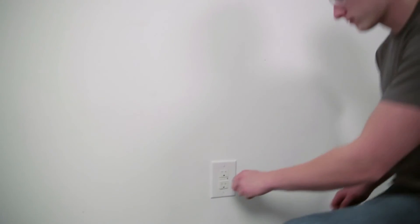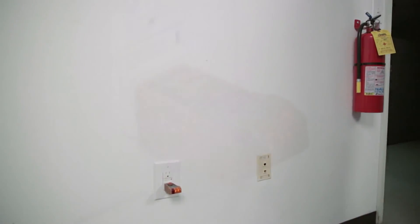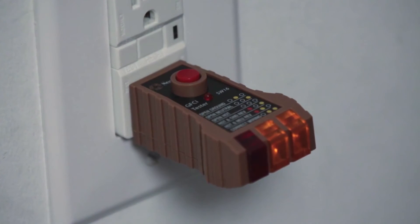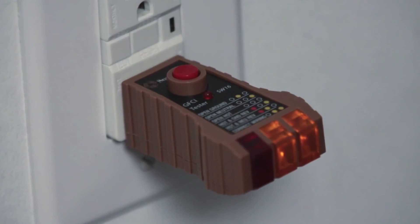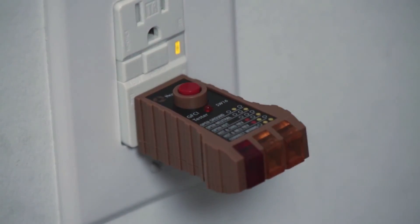Receptacle testers are very simple devices that anyone can use. Just plug the tester into an outlet to determine if the wiring to the outlet is connected properly. If there is a mistake in the way the outlet is wired, the LED indicators on the tester will identify the problem. You can also test GFCI protected outlets. GFCI outlets provide protection from electric shock if a person comes in contact with an appliance or plug that has live voltage on it.